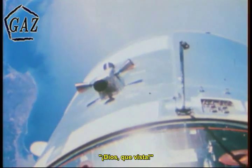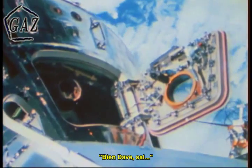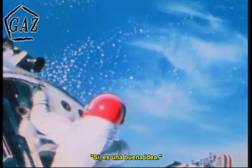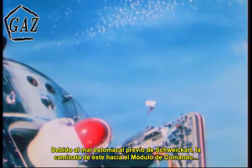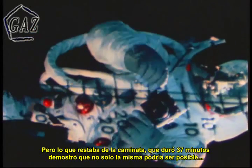Alone in the command module with his hatch open, Dave Scott also had work to do. Both Scott and Schweikert were retrieving experimental thermal samples attached to the exteriors of the lunar and command modules. Because of Schweikert's upset stomach the previous day, his extravehicular transfer from the lunar module to the command module — to be used if the transfer tunnel were blocked — was curtailed. But the remaining EVA, which lasted for 37 minutes, demonstrated not only that an extravehicular transfer was possible, but gave a good workout to the space suit and life support system that will later be worn when exploring the surface of the moon.